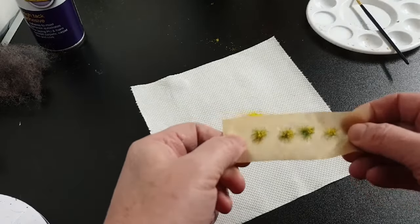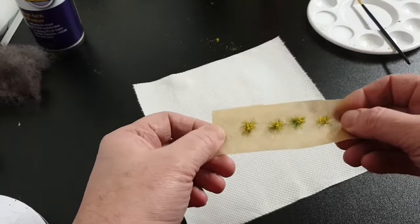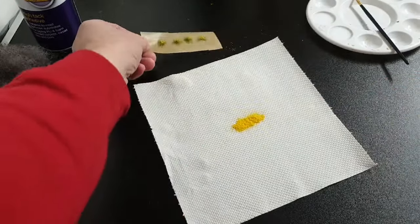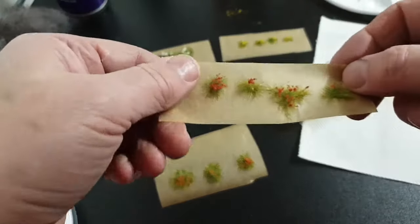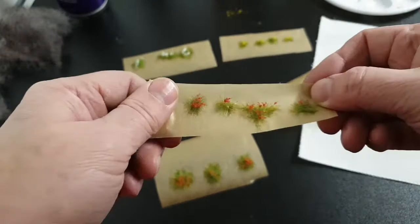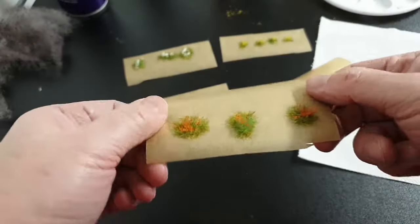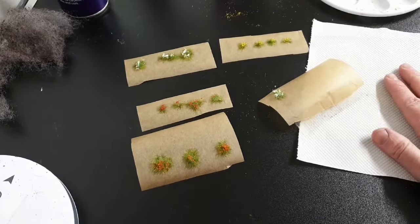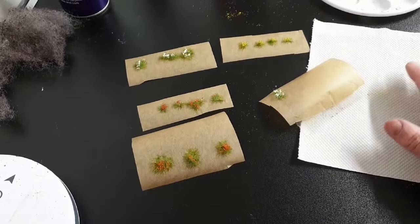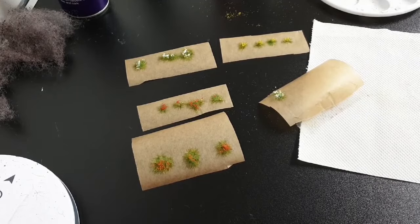I've got a couple of different colours, so I'll do it with different colours for the different tufts, and then we can put them in the gardens. There you can see some of the tufts now, completed with their flowers from the Woodland Scenic range — reds and oranges, whites and yellows. I've put them on a piece of paper. Whatever you don't use, you can tip back into the container to use another time — it saves a little bit of waste.